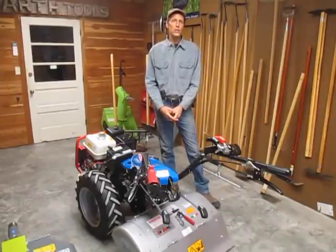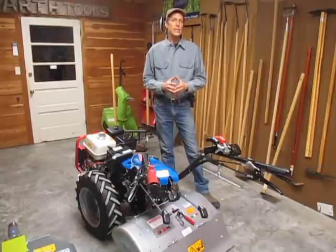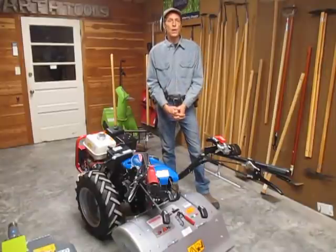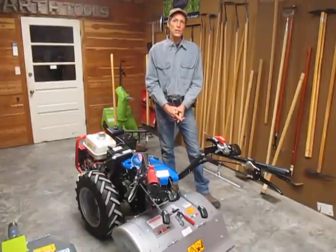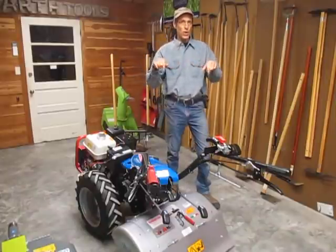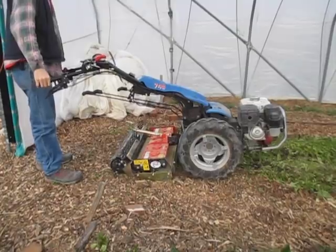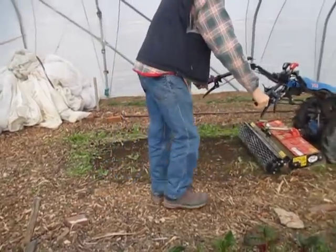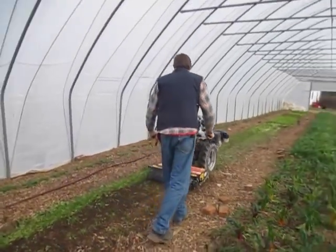Another popular secondary tillage tool for seedbed formation and weed control is the Power Harrow. At EarthTools we offer the R2 Rinaldi brand of Power Harrows — these are the ones made famous in the book The Market Gardener out of Canada. The Power Harrow mixes the soil horizontally with tines that rotate on a vertical axis, so you're stirring the soil but not mixing it top to bottom in the soil profile. These are much less destructive to soil structure and do not bring up weed seeds, and have been coveted by market gardeners since they were discovered in the 90s.